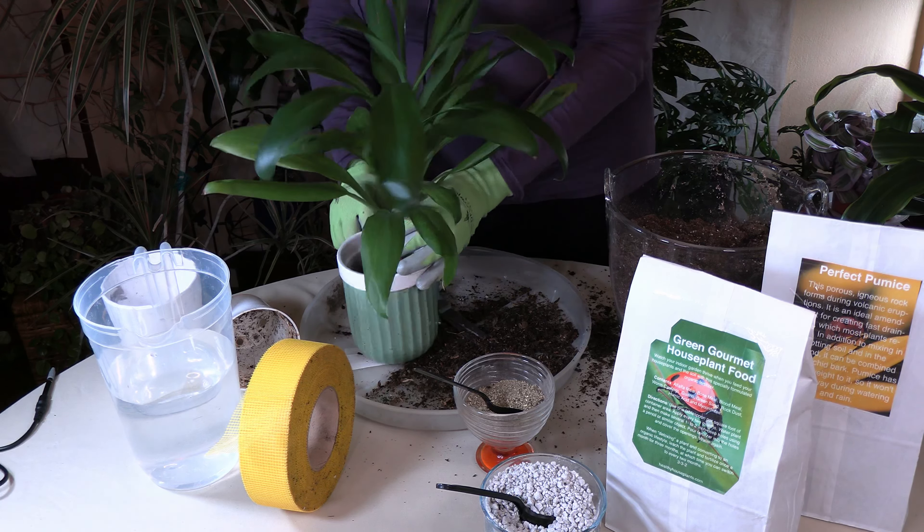I have some soil here — I'll put a link below. This is Pro-Mix BX, and I'm going to add some pumice for drainage as well as some Green Gourmet houseplant food. I'm going to be using the top part of the soil here. You want the soil moist but not soggy, so I'm going to add a little more water and mix it in well. Now we've got a nice moist soil — I'm not going to use all of it, just the moistened top part.